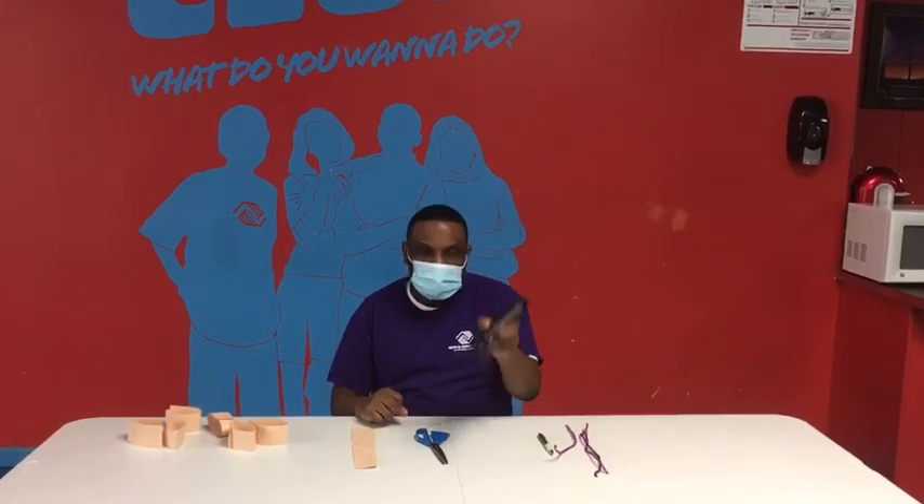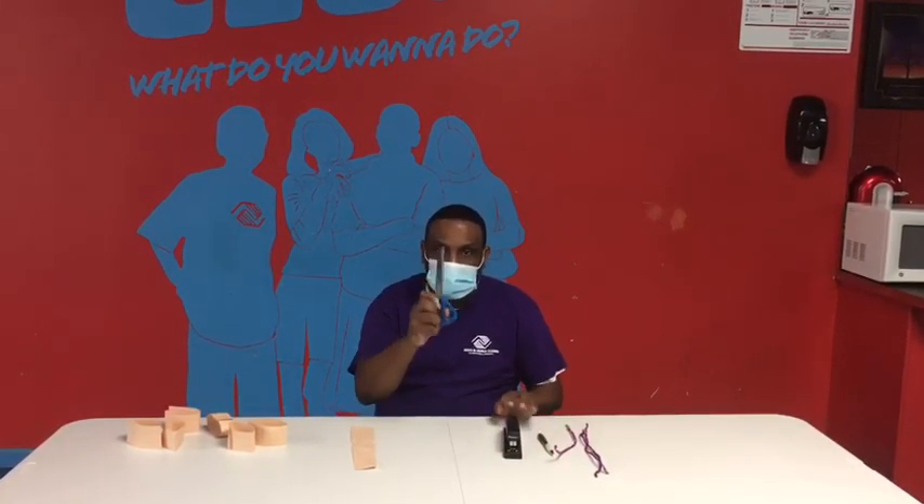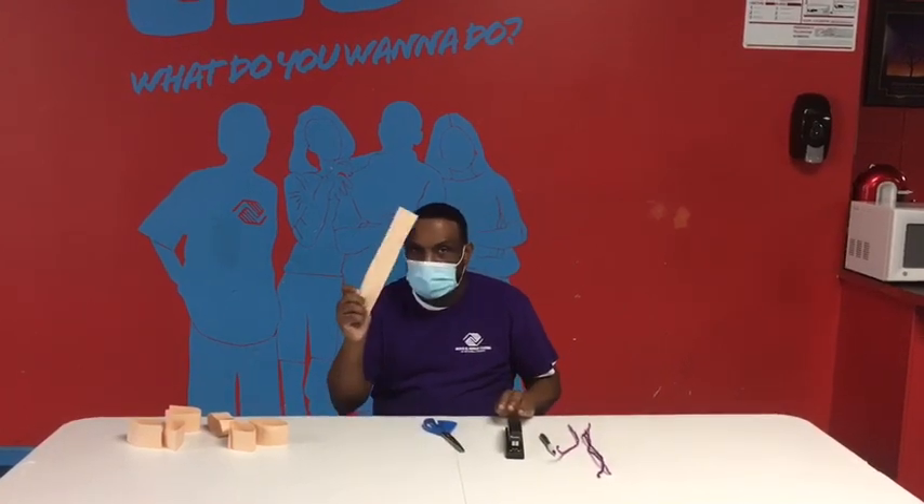The materials that you would need are a pipe cleaner, pen, stapler, scissors, and some construction paper.